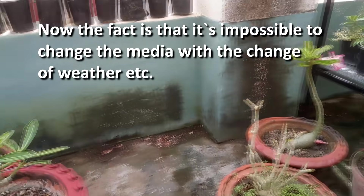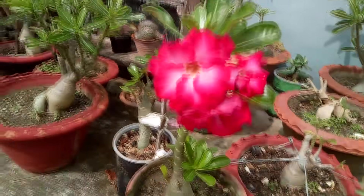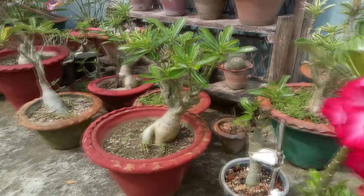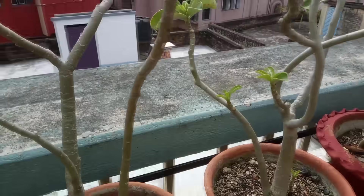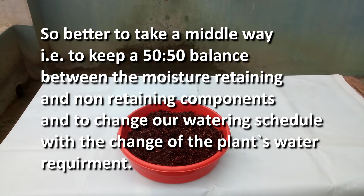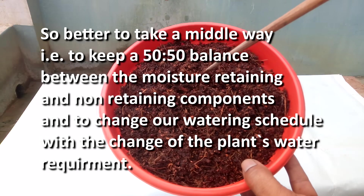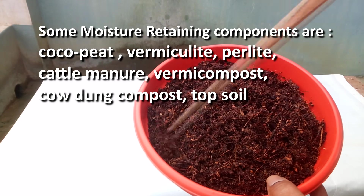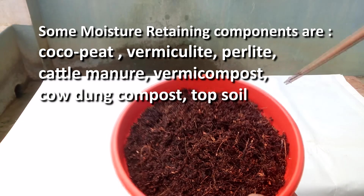Since it's impossible to change the media with every change of weather, it's better to take a middle way – keeping a 50-50 balance between the moisture-retaining and non-retaining components, and changing our watering schedule with the change of the plant's water requirement. Some moisture-retaining components are cocopeat, vermiculite, perlite, cattle manure, vermicompost, cow dung compost, and topsoil.